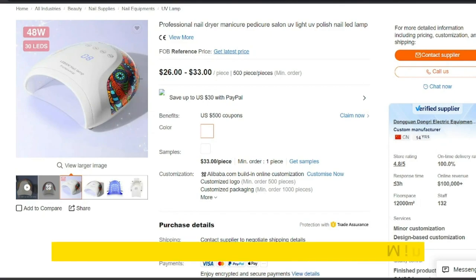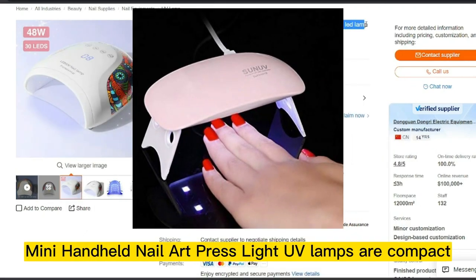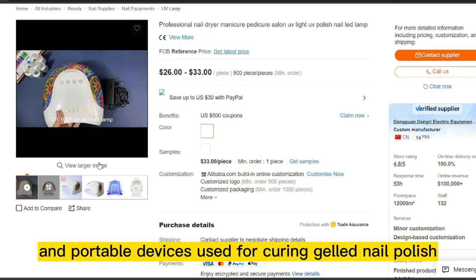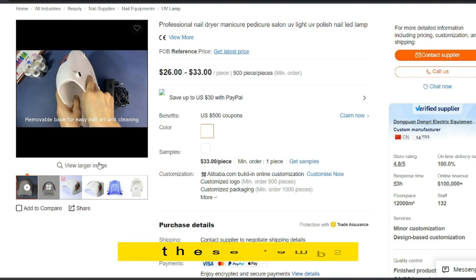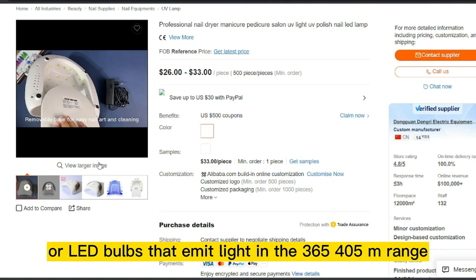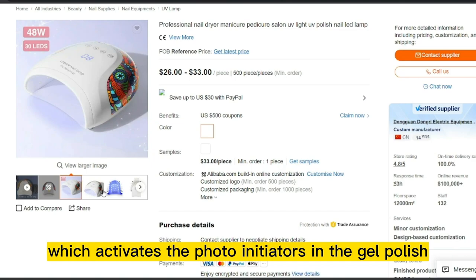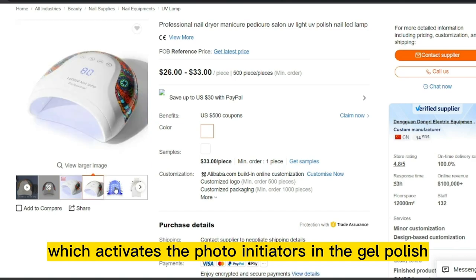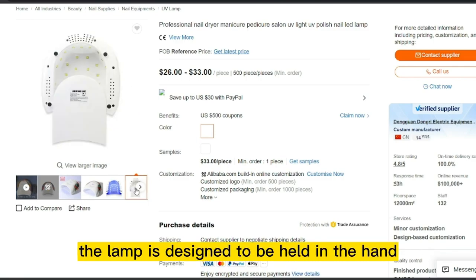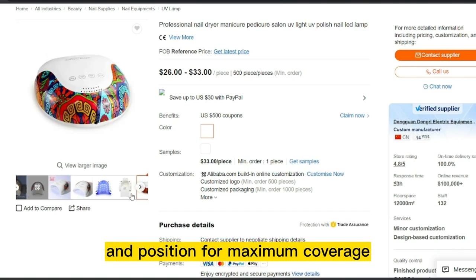Our next product is Mini Handheld Nail Art Press Light UV Lamps. These are compact and portable devices used for curing gel nail polish. They typically feature UV or LED bulbs that emit light in the 365-405nm range, which activates the photo initiators in the gel polish, causing it to harden and dry quickly. The lamp is designed to be held in the hand, making it easy to maneuver and position for maximum coverage.